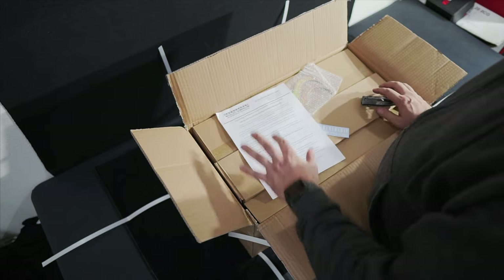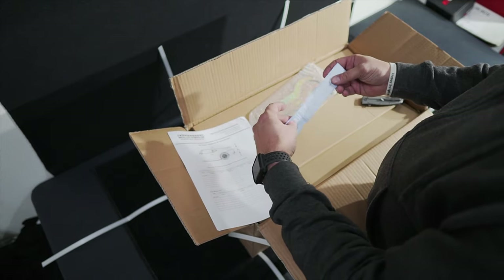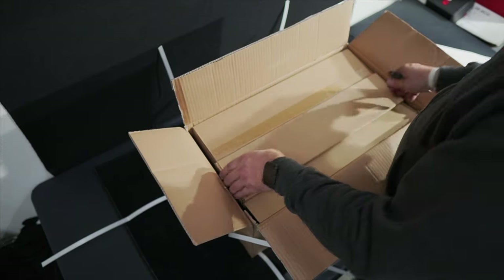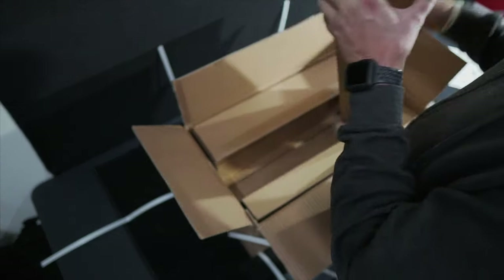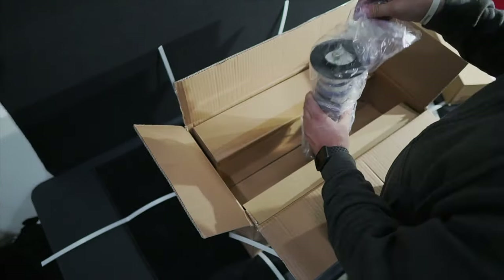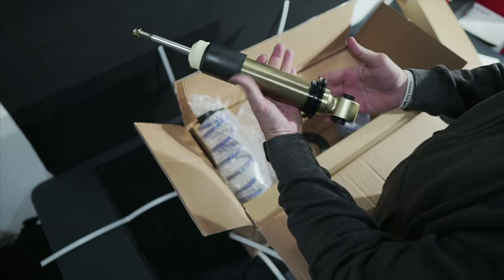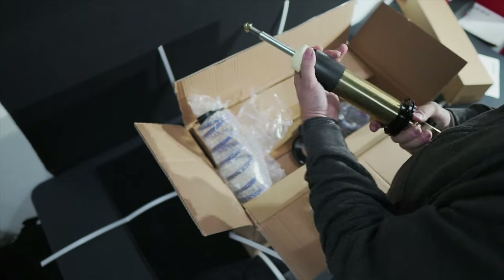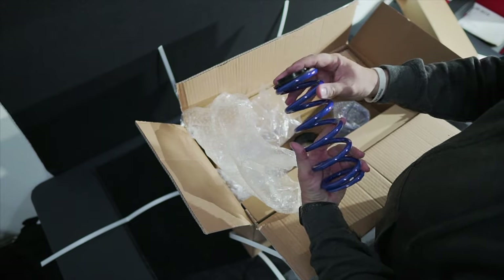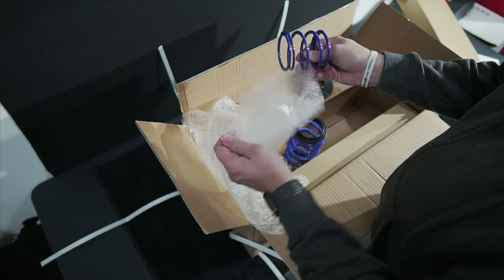So let's go ahead and show you what's inside. You get your instructions, which you want to make sure you read before you install. You get a couple of really cool Solo Works stickers, a couple of spanner wrenches. In here we've got a full coilover - we have the collars down at the bottom, we've got the bump stop, the spring, a little isolator, upper perch, and the helper spring.